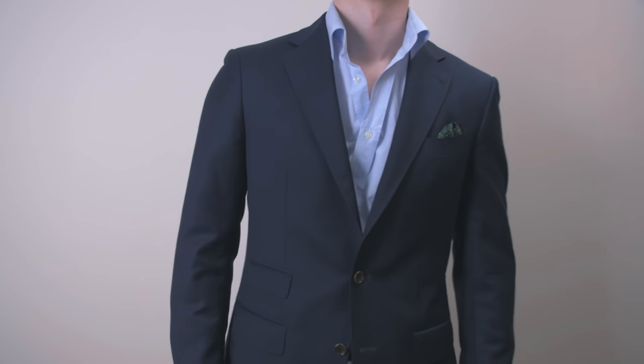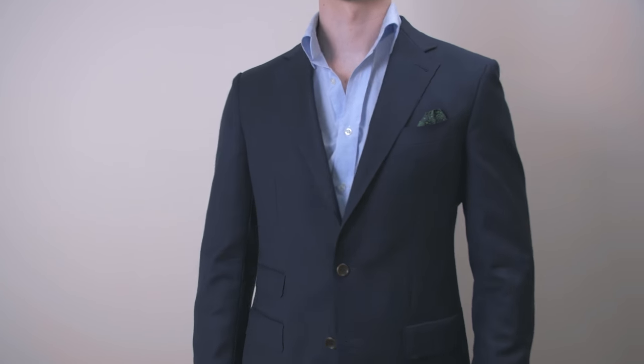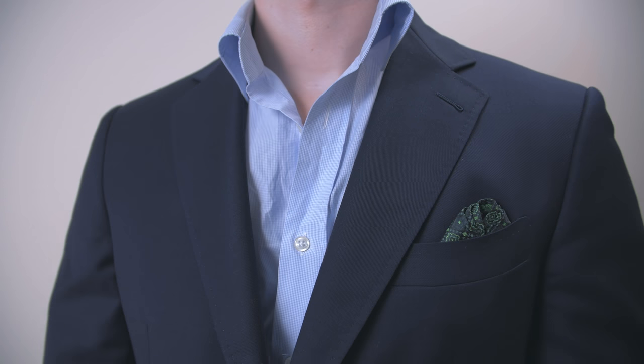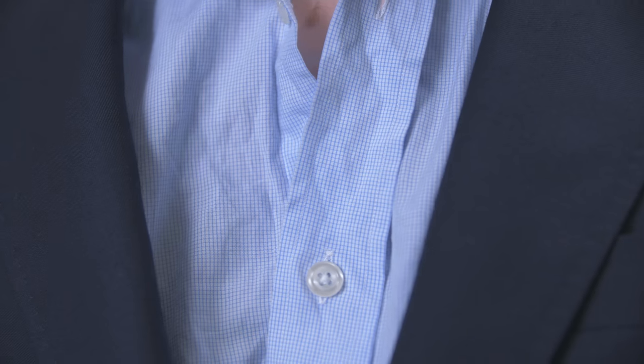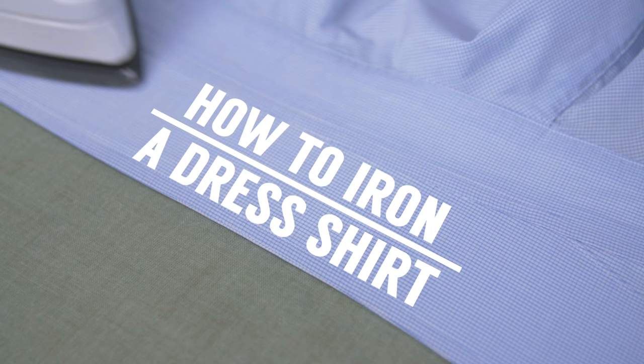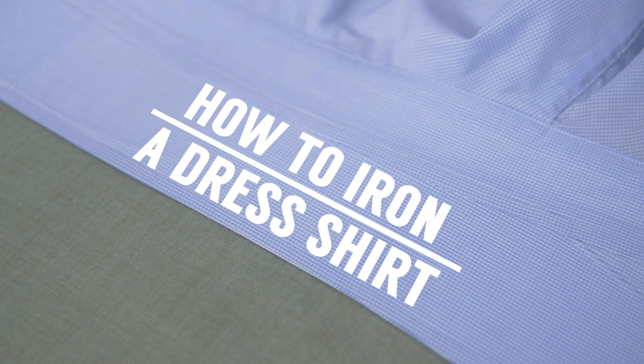Big presentation this morning? Perhaps you have an interview later today, or maybe you're going out for a night on the town. In any case, you pull out your favorite dress shirt and wow, that thing is wrinkled. Well, don't worry — you're in luck because today's video is a step-by-step guide to ironing a dress shirt like a boss.